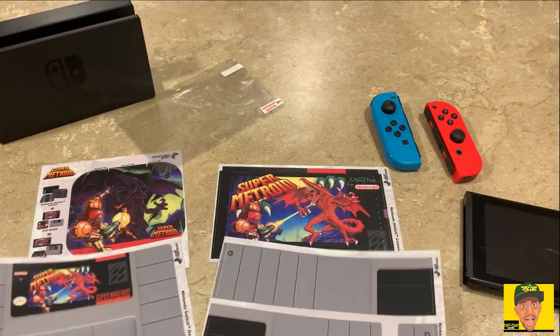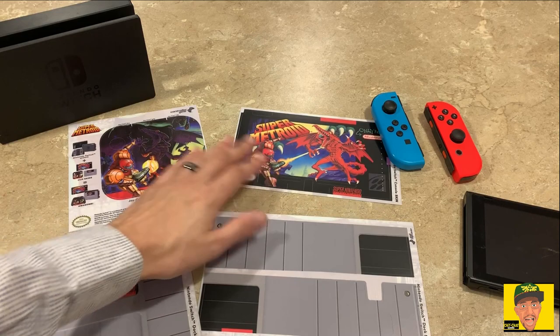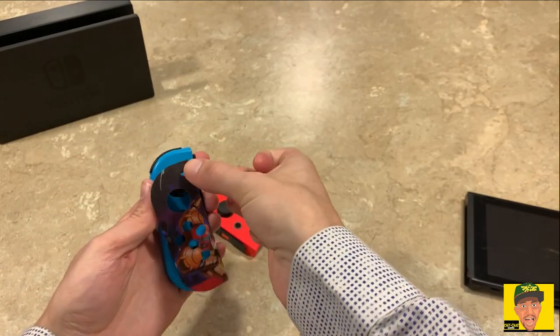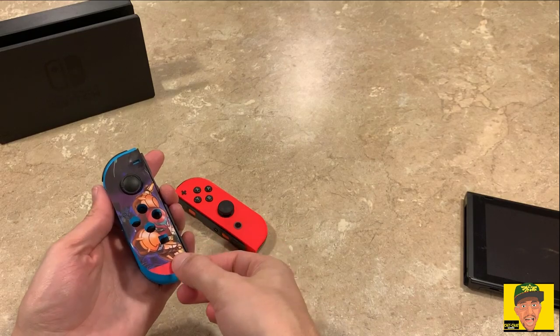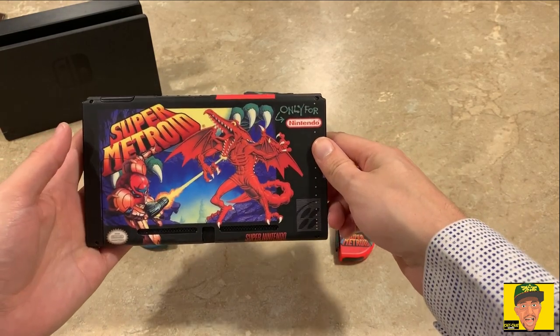Taking it off was rather easy and putting it on was pretty simple. With the Joy-Cons it's all about patience — lining things up, having a steady hand — especially going around some of the corners on the actual Joy-Con. The actual unit itself was easy; putting the sticker on the back was pretty simple.